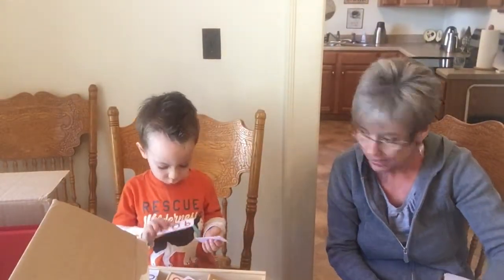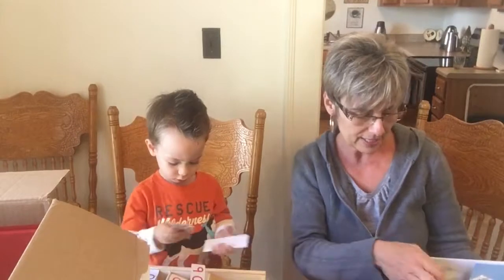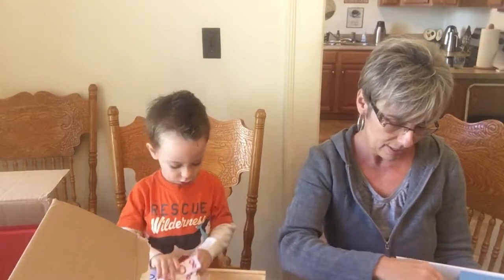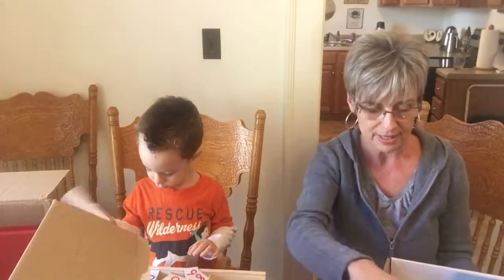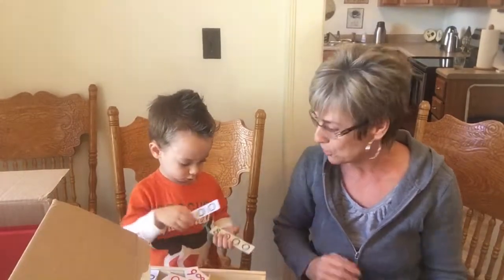There's more manipulatives in here — more hands-on things for you to do and to play with. Oh my goodness, look at this — there's a clock so you can learn how to tell time eventually. All of this math takes the Montessori approach, which I absolutely love. It is so conducive to the development of young children, so I am super excited about using this with Nate.